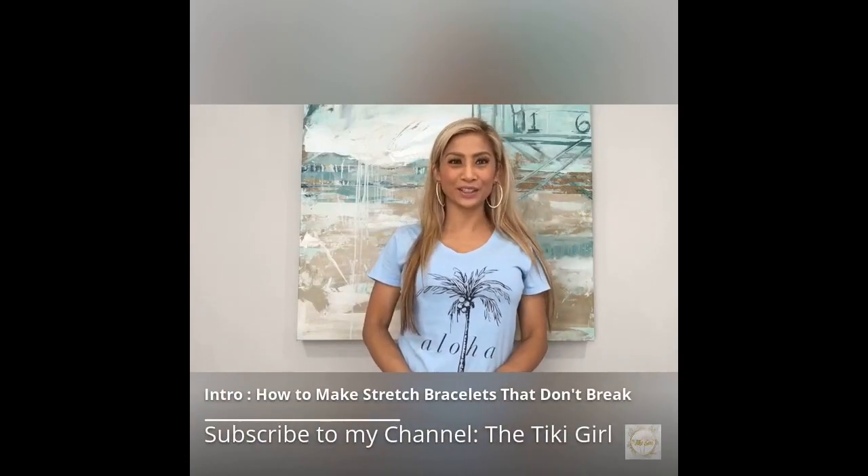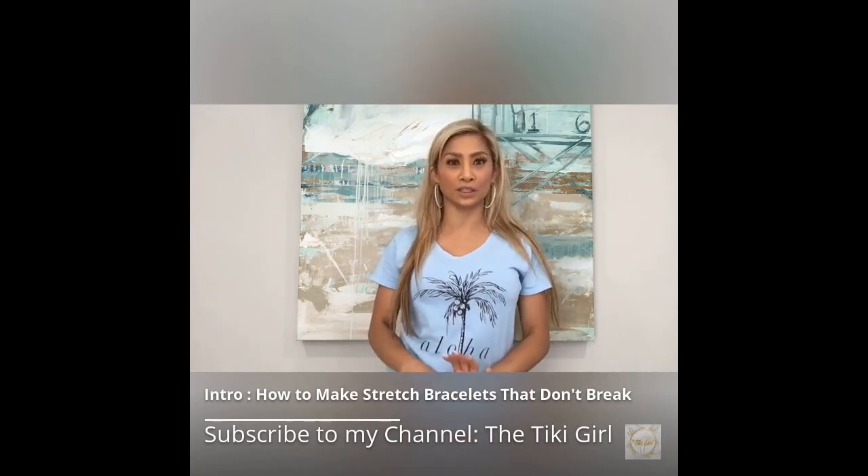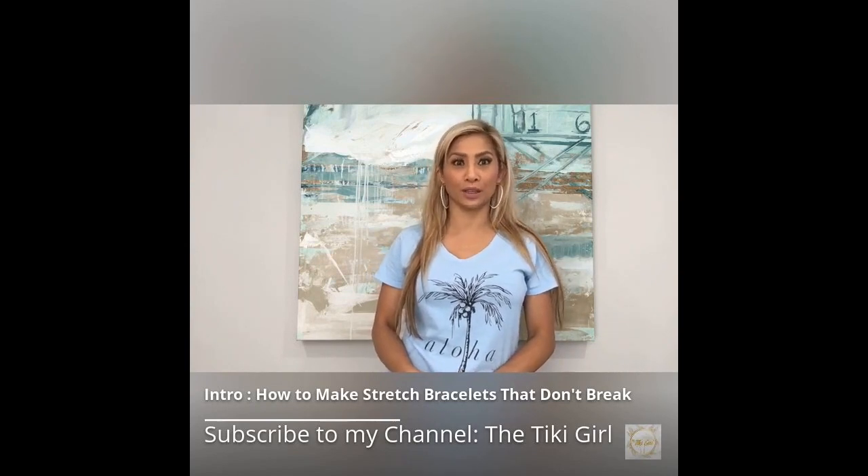Aloha and welcome to the Tiki Girl channel. We review everything tropical. We also give fashion suggestions and blog weekly, featuring a diverse collaboration of stylish tropical themed jewelry, accessories, clothing, and more.